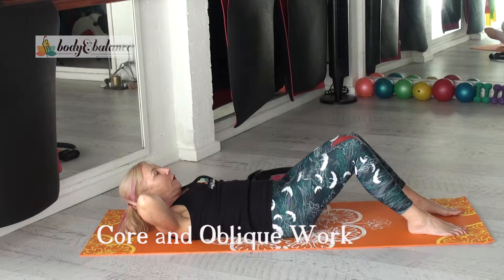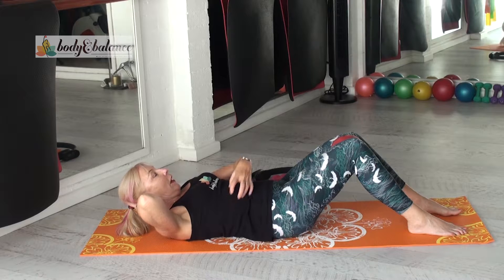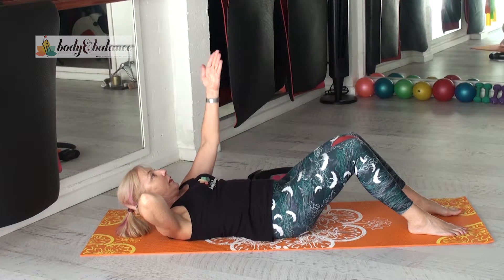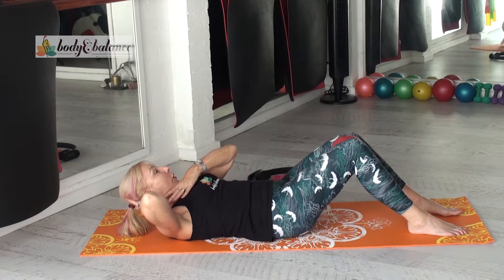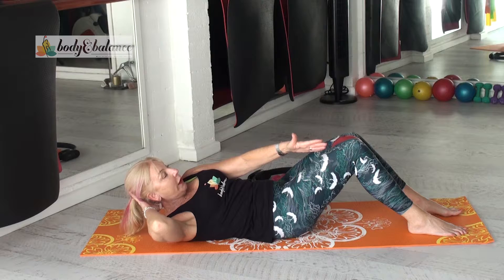So now we can start to work a little bit differently into the abdominals. Think about the muscles on the side — these are called your obliques. We've got the external obliques and we're going to do a little bit of work on these. So inhale, take your left hand away, still supporting your head. And as you exhale, a little bit of a reach towards your right knee.